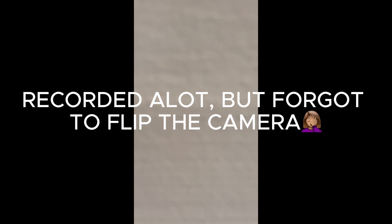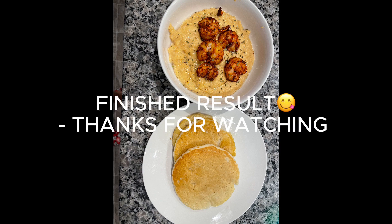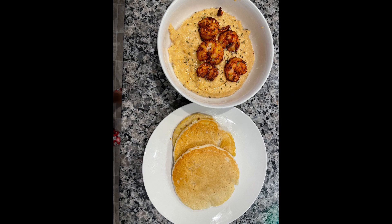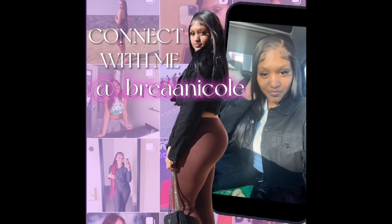So everything is pretty much done except for the pancakes. You're watching Ria Nicole — it don't take no time. Can you subscribe for me though?